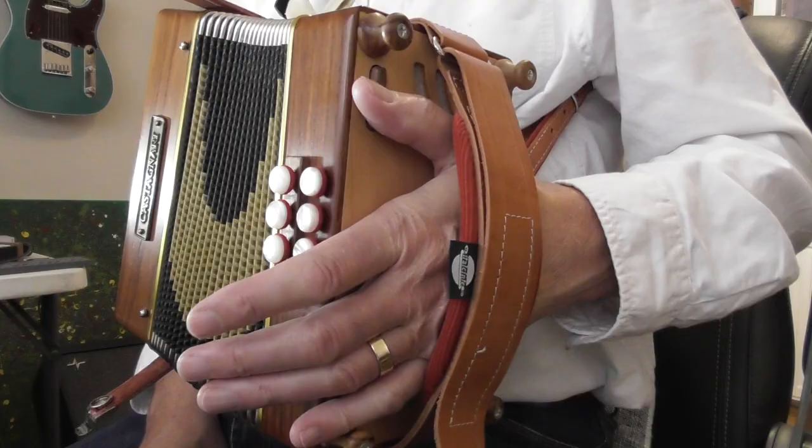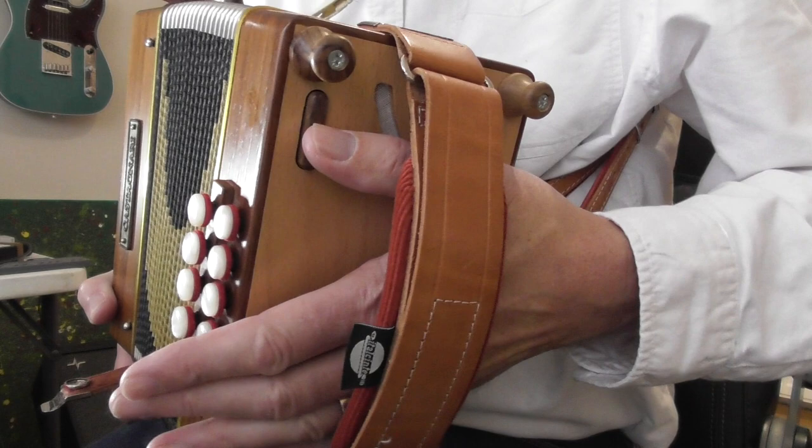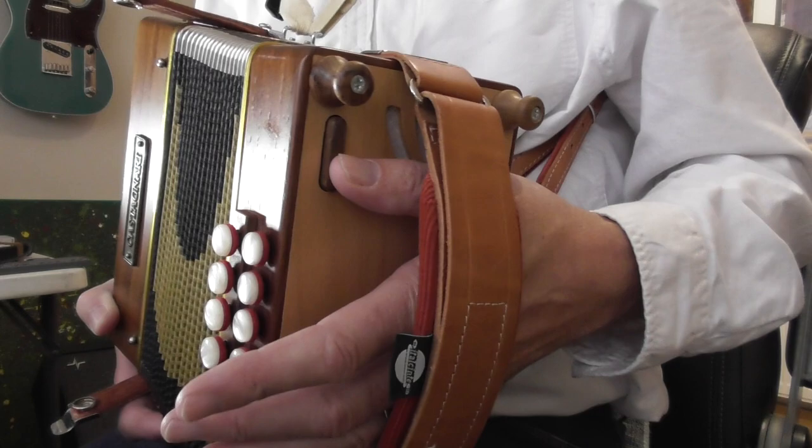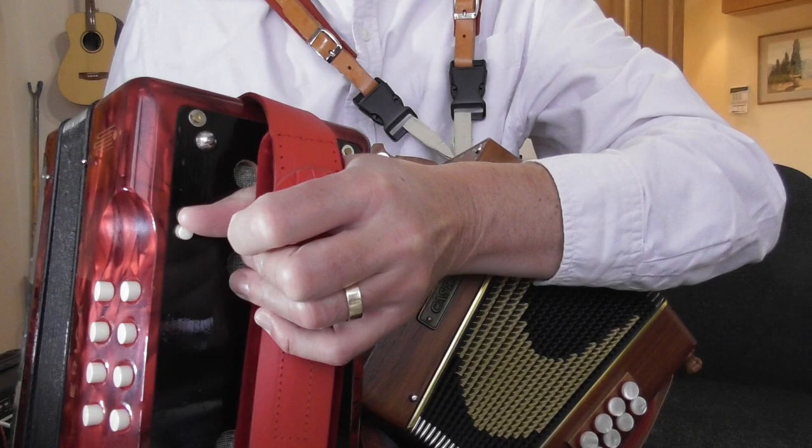Hello and welcome to this lesson about how to use this air button on the side of your Melodion. On this Castanari Lily Melodion it's one of these push-in button types, which you get on a lot of Melodions, typically the more expensive ones. On this Hona Erika the air button is a push-down one that goes into a slot, which you push down with your thumb. So there are two basic types of air buttons.